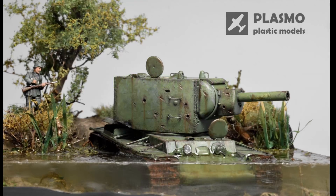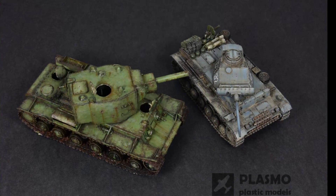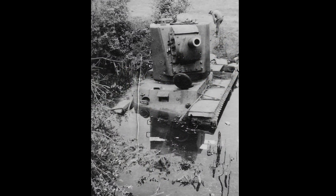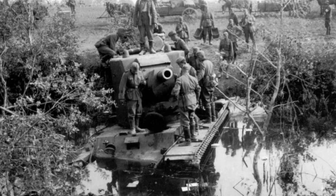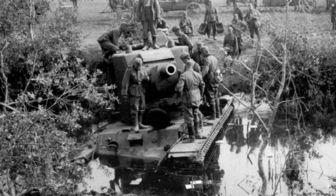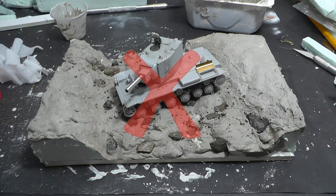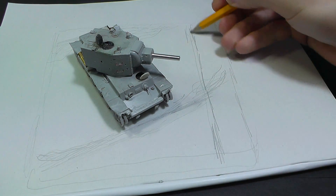Hello fellow modelers. In this video I'm going to build a small diorama for a Russian KV-2 tank which I made recently. The whole diorama is based on a true story, however I will use a different KV-2 because in the picture is an earlier version from 1939. It is hard sometimes to set correct dimensions of the base. This one is my first attempt and too big, therefore I throw it into garbage. So let's start again.